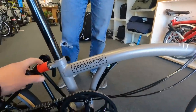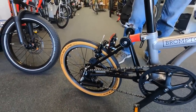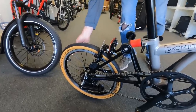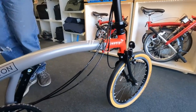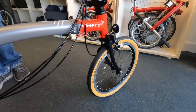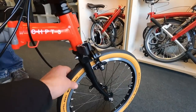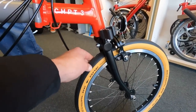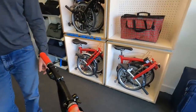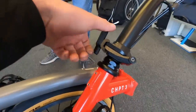We looked at some of the features that are a little bit different on the Brompton Chapter Three. It's got a different saddle, different clamps — which are actually heavier than the stock plastic ones. The suspension block is a little bit firmer and it's red. Gearing and everything else is exactly the same. The tires are unique to the Chapter Three — they're a little bit wider. The stock Brompton tire is 35mm and these are 37 or 38mm.